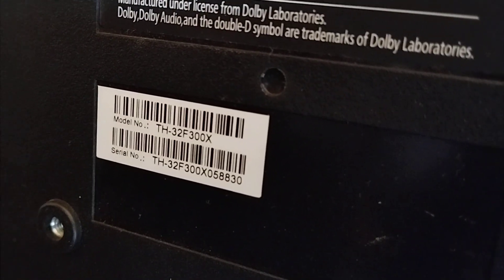Hello, good day everyone. I am Jerzen. Welcome back to this channel. This next repair is a Panasonic model TH-32F300X. This is a 32-inch basic TV. The symptom of this TV is no image with backlight. I'll show you how to fix it. So let's get started.